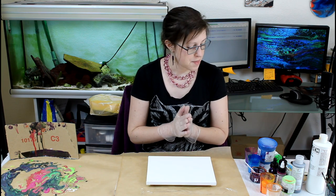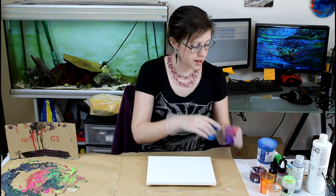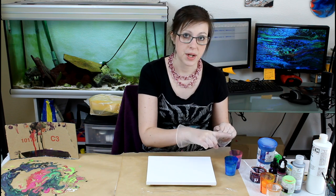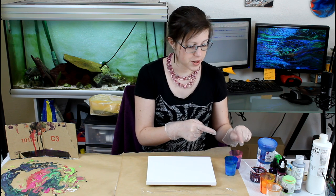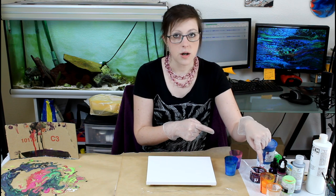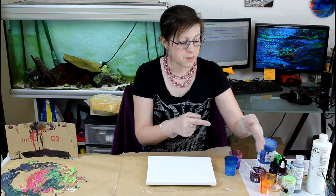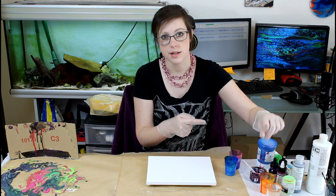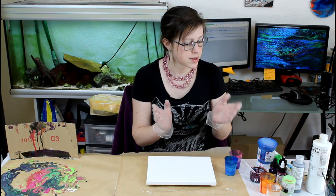I mix my paint the usual way. I have my leftover paint from my last painting. I have the fluorescent blue — 50-50 paint media. Dioxazine purple is an ink, so it's 1 part ink, 10 part medium. Fluorescent orange is a soft body, so I do 50-50 paint medium. And zinc white is a fluid acrylic, so I do a 50-50 paint medium as well.